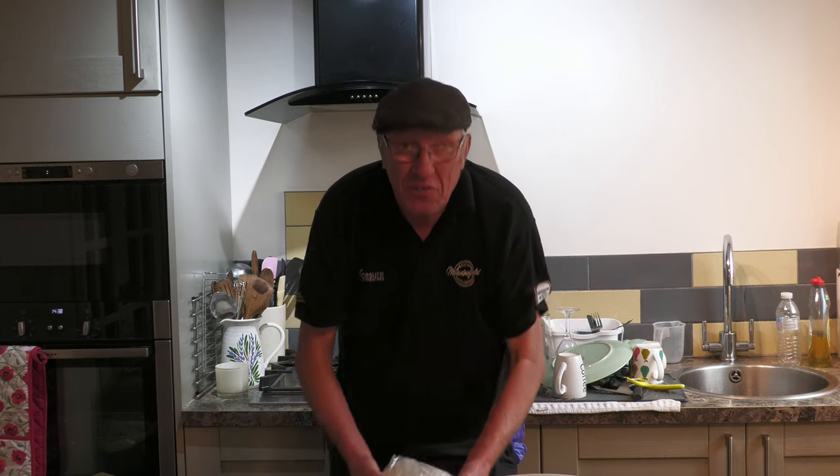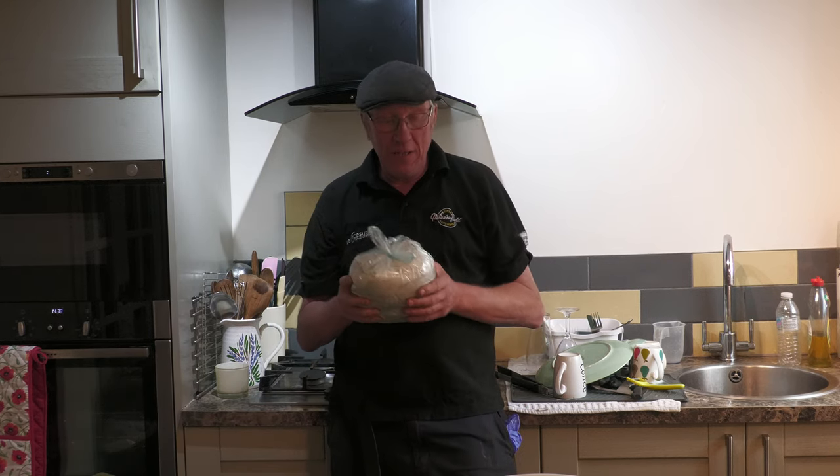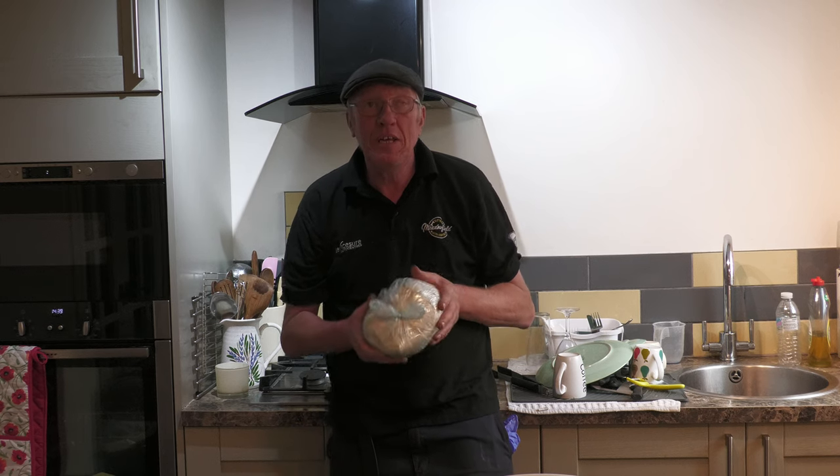Hi, my name's John, welcome to another cooking video. It was two weeks ago I was at Corbridge Steam Rally, my wife and my sister bought some wholemeal flour. I'll put a little bit of video on — the guy was actually milling the stuff on the site and selling it.